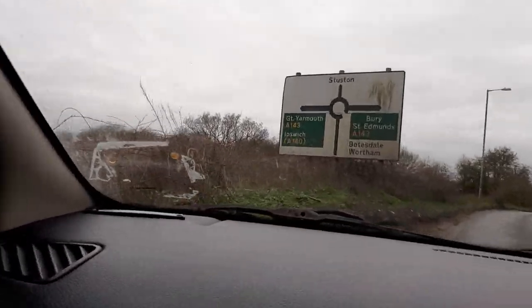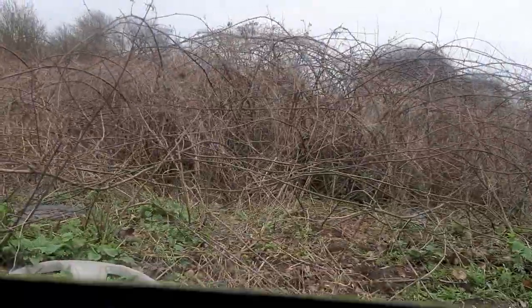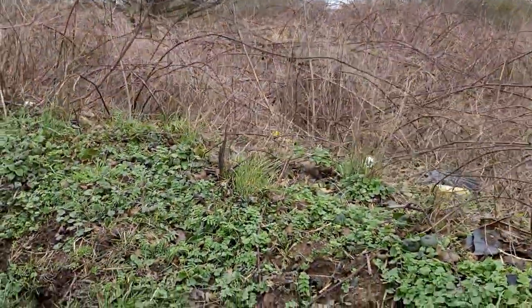So guys, there's a Ford Fiesta wheel trim right here as you can see, so I'm just going to be going out and get it, there we go. Oh, there's another Universal here as well - there's a Universal in the grass, there we go.